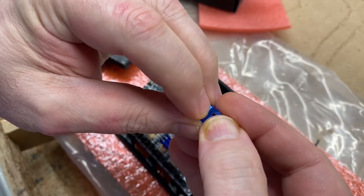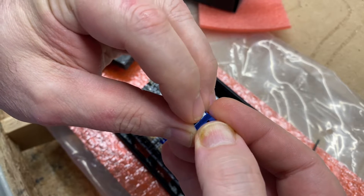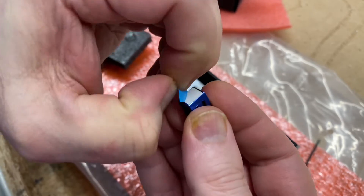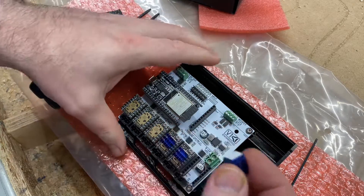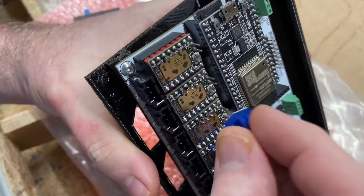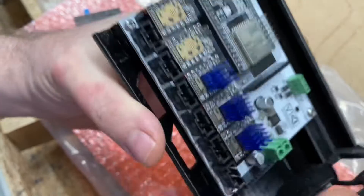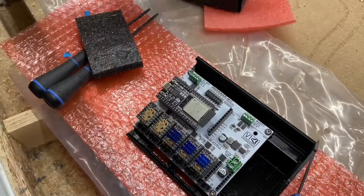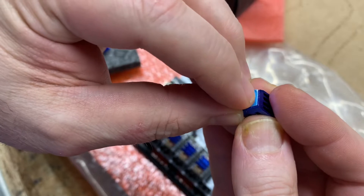I've got the base of this new case printed and I'm working on the lid. This is a remix based on Ryan's excellent design, combined with Phillips' great idea of putting a plexiglass window in the lid, and combined with Jonathan's great idea of extending to allow enough room for modifications and modules to be added on.